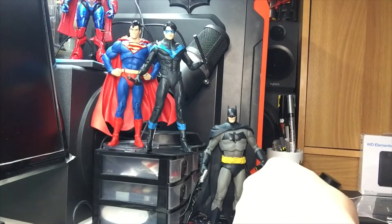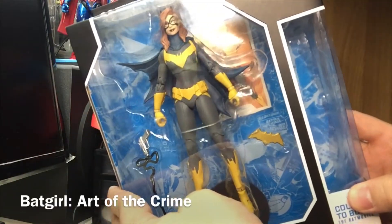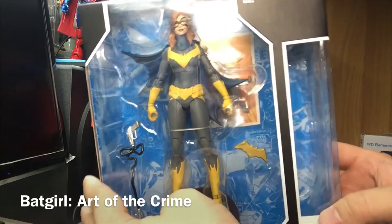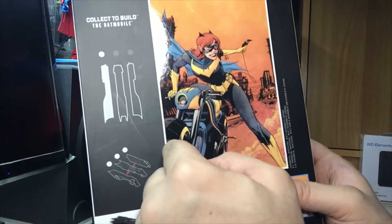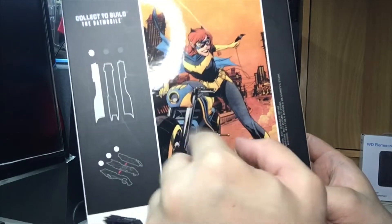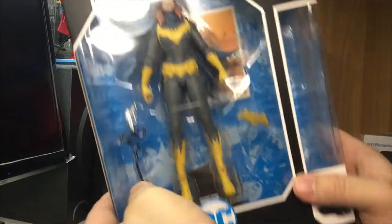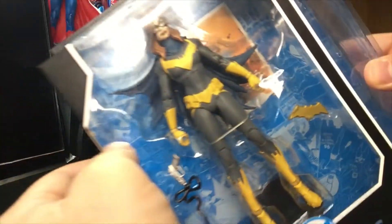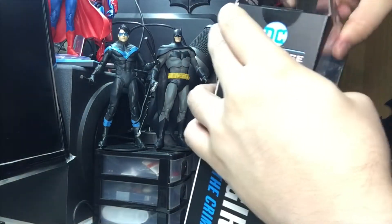Now we're going to open his on-and-off-again love interest and the very first Batgirl, Barbara Jean Gordon - the daughter of Commissioner Gordon. Batgirl from Art of the Crime - so this is not the Burnside Batgirl, this is when she donned a more retro-looking costume. Art by Sean Gordon Murphy, who you may know from Batman White Knight. Let's open this up.